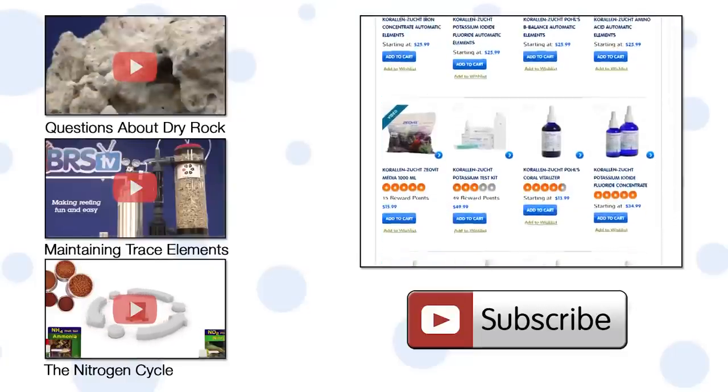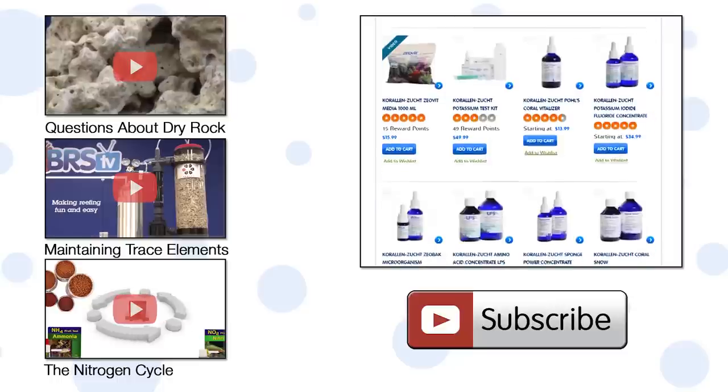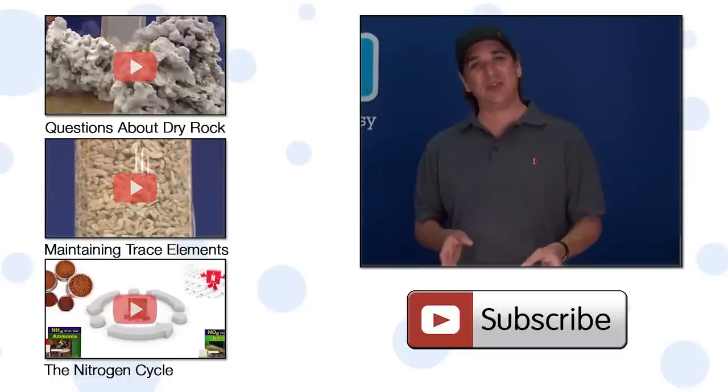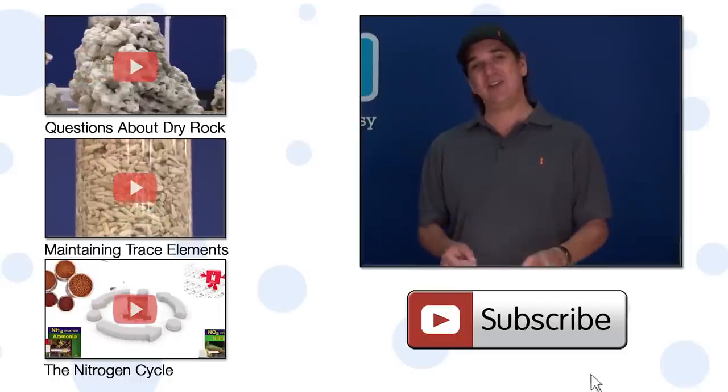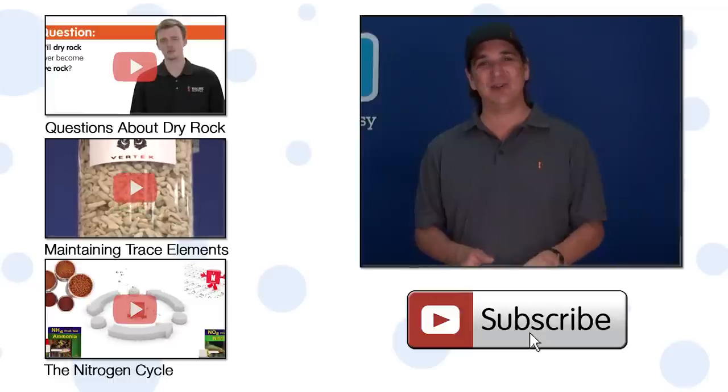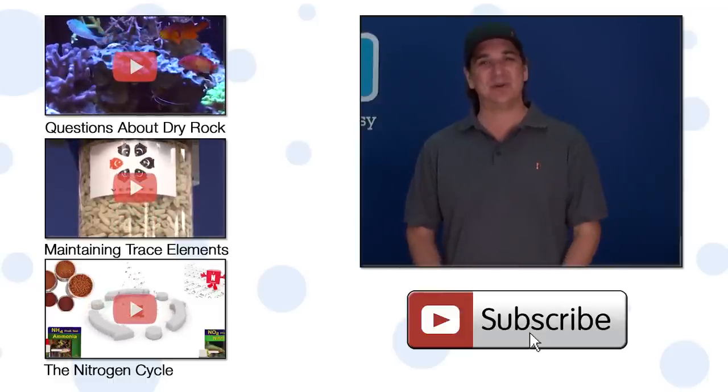KZ is going to come out with automatic elements as an option for many of their other products, so keep an eye out. If you have any questions or comments for other reefers, check out the comments area below. If you haven't already, hit that subscribe button because we release two new reefing videos every week. See you next week with another episode of BRStv.